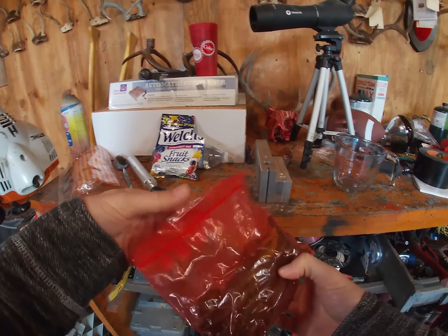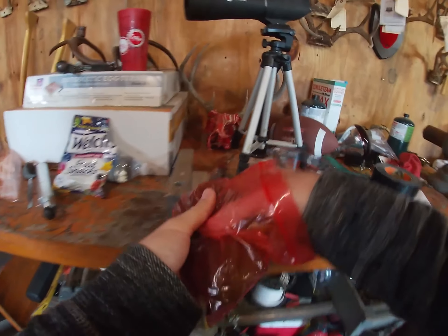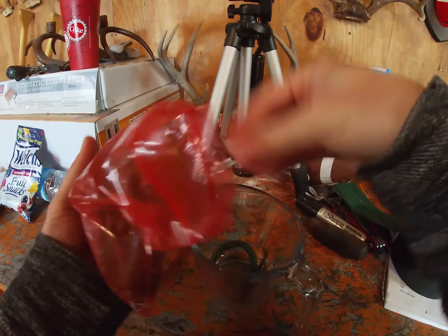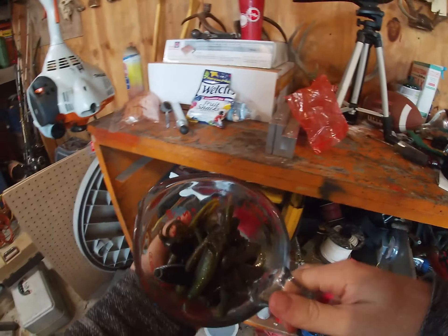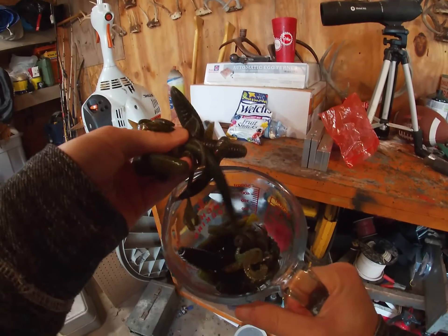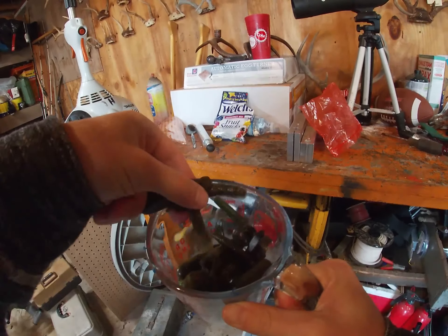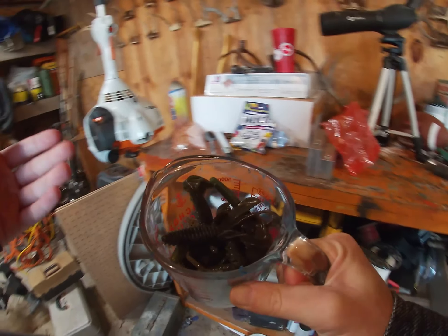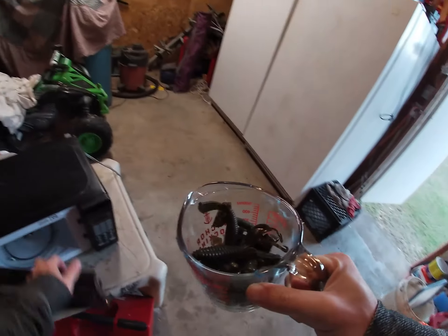I always try to sort them the best I can based off their color. As y'all can see, they're all different shades, but they're all fairly different shades of green. They should all melt together and make some sort of green color. I don't know exactly what's gonna come out — it'll have red flake, black flake, silver — but we're gonna see. Stay tuned, it's gonna be great.